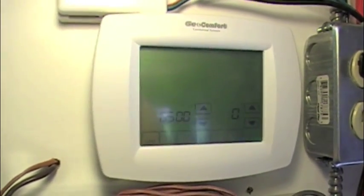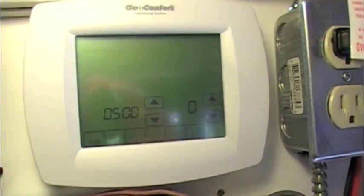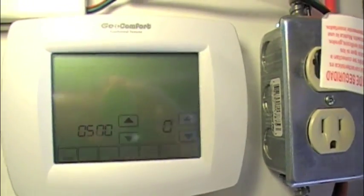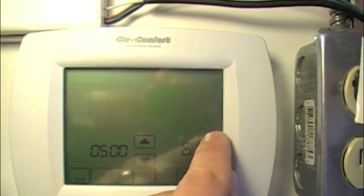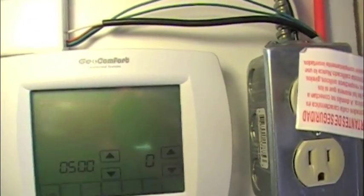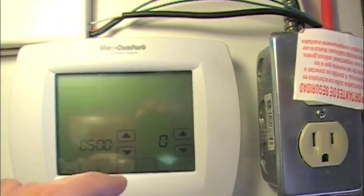Item 500 is furnace filter change-out reminder. You can go from zero to six — one is a 10-day reminder, six is a 365-day reminder, and zero is no reminder.